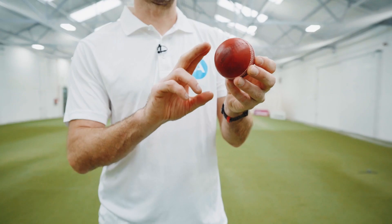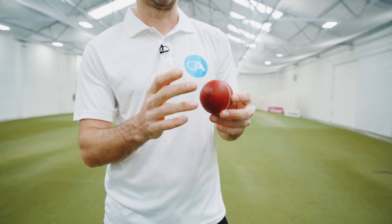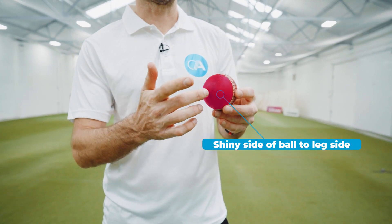Tip number one is how you hold it. I try and tilt the seam towards what would be first slip, put my fingers straight down the seam with the shiny side pointing towards the offside, and then hopefully it will swing away.